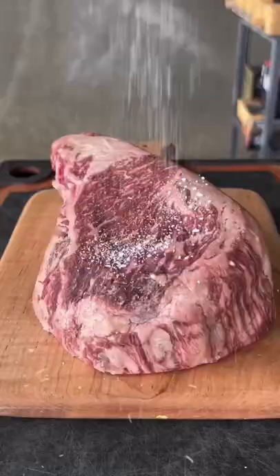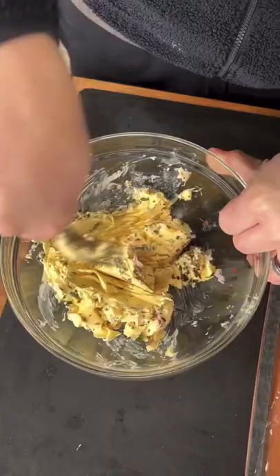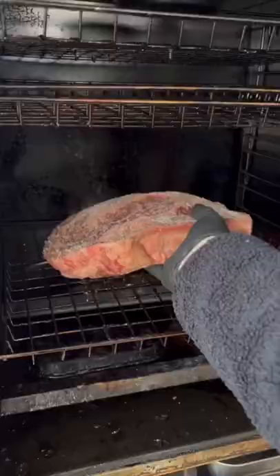Herb compound butter and ribeye steaks. We're salting the steak up with just kosher salt and then making our compound butter. You can find this whole recipe on my website — link is in the bio. Mix it up, get it on some plastic wrap, and roll it into a butter log like you see right here. Into the fridge for 45 minutes.